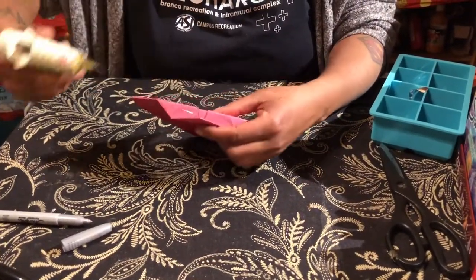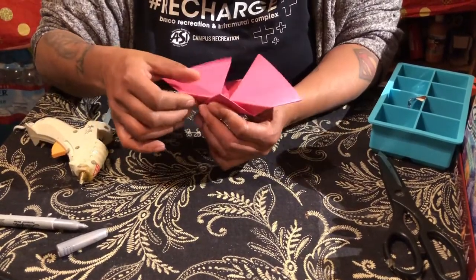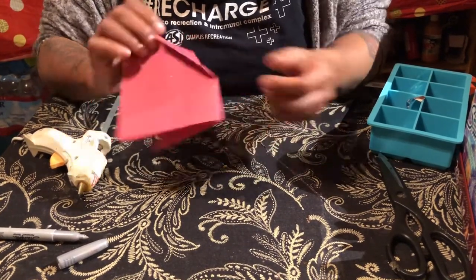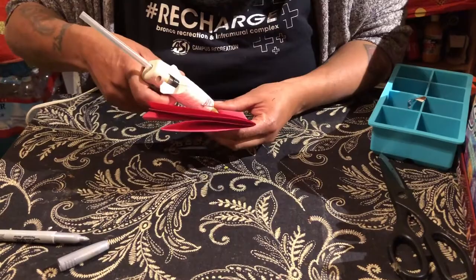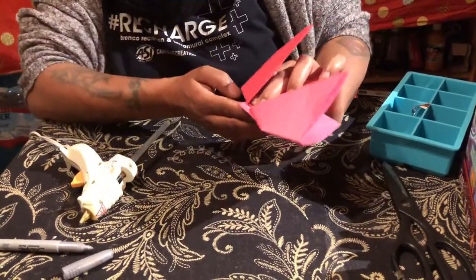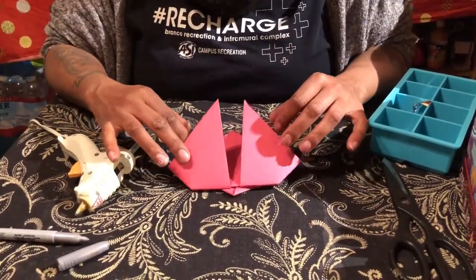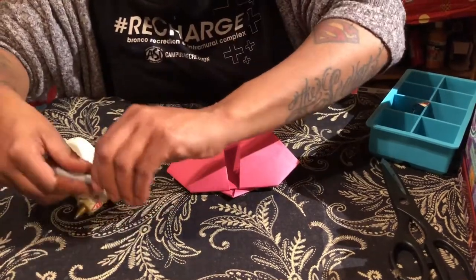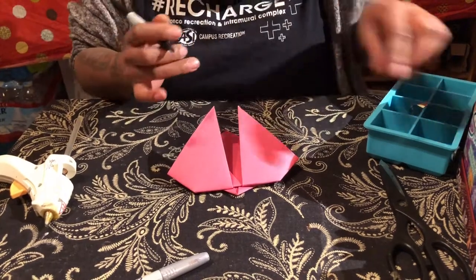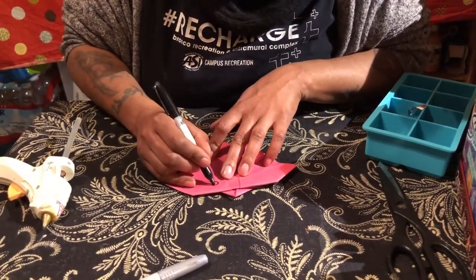I'm going to use a glue stick — I just want this to hold down. Let me count to ten. I just want to make sure the head is correct. Yes! I have my ladybug. You guys did really good — rewind if you need to. This may be simpler for some, but origami is pretty hard for most people, including myself.